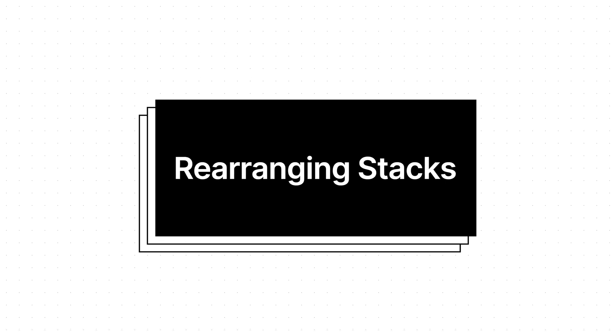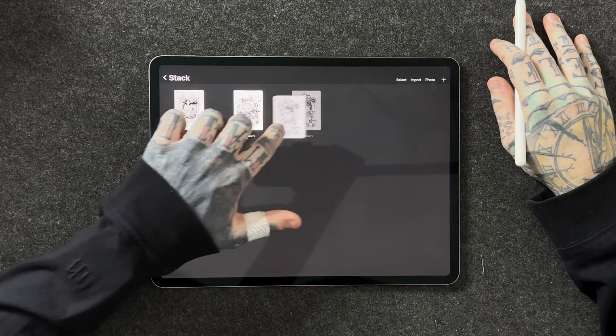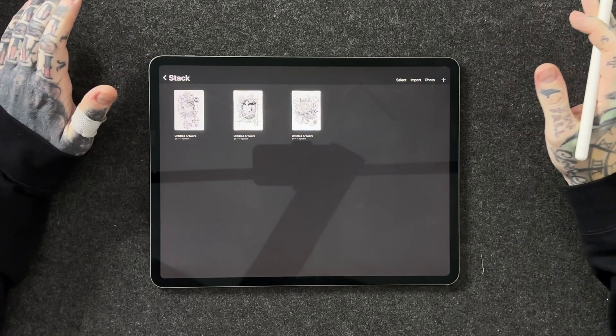Step 4: rearranging your artwork within a stack. You might be organizing your artworks by months, years, or different genres and you may want certain ones to appear at the top. All we have to do is tap into one of our stacks and do the same long press on these pieces of art to move them around. Have a look at my screen as I long press on this piece of art, move it to the front, and we've rearranged it. This is great if you want a chronological order — say you want to create a stack for January, February, March, every month of the year — and make sure they're all appearing in the order you did them.